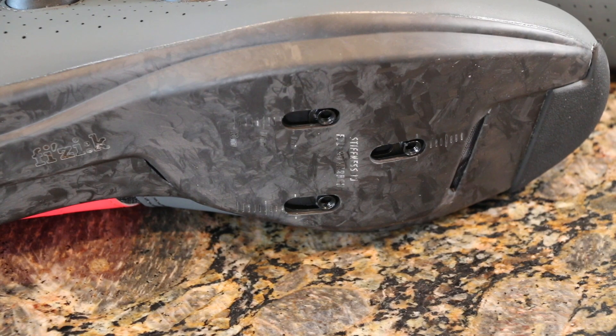I really like that on this shoe we've got three holes — those bolts can slide back and forth in addition to the range that cleat adjustability gives you forward and backwards. From what I'm reading online, they actually give you a pretty good rearward range, which is newer for this particular sole and is fantastic for easing knee pain.